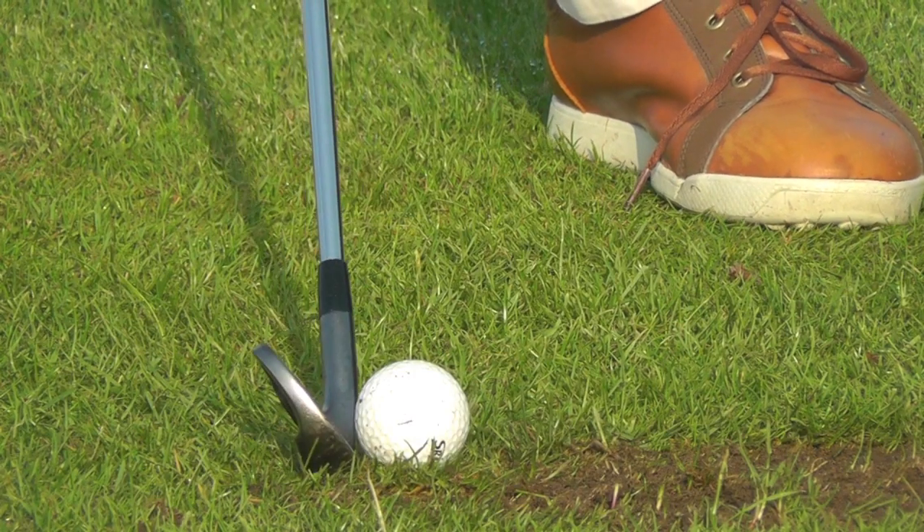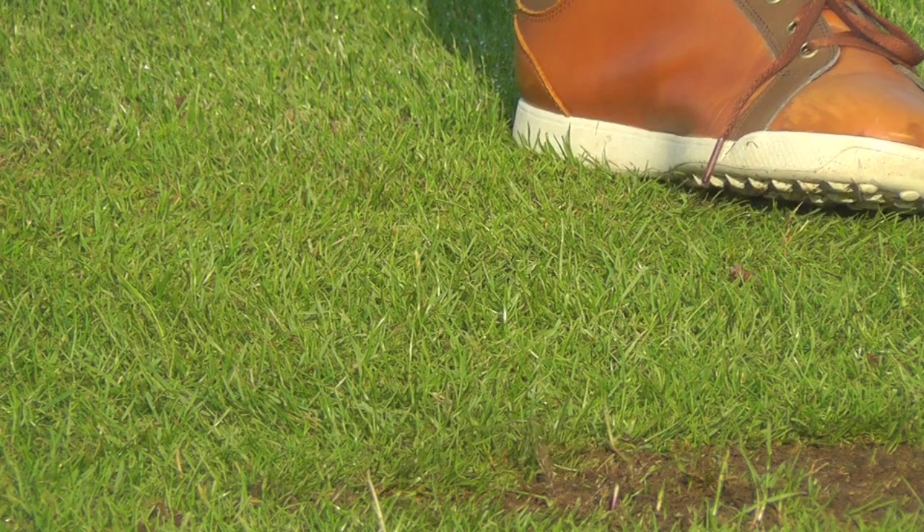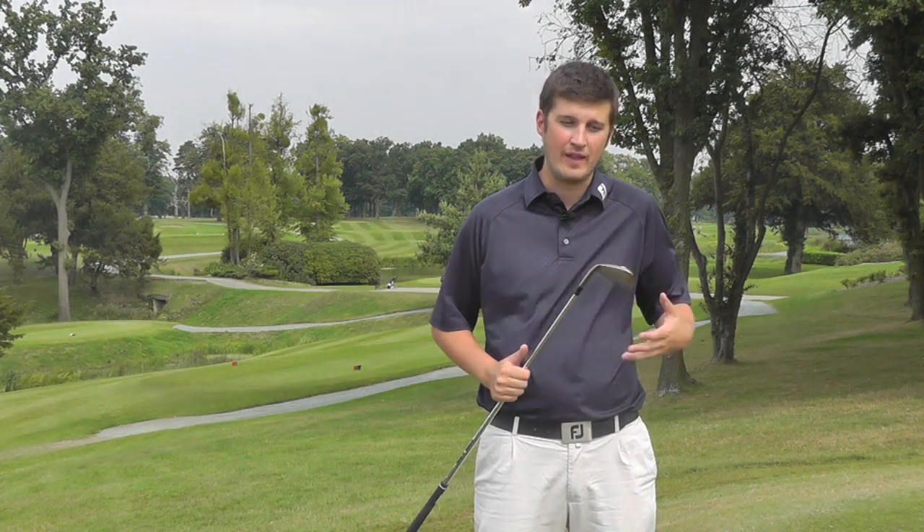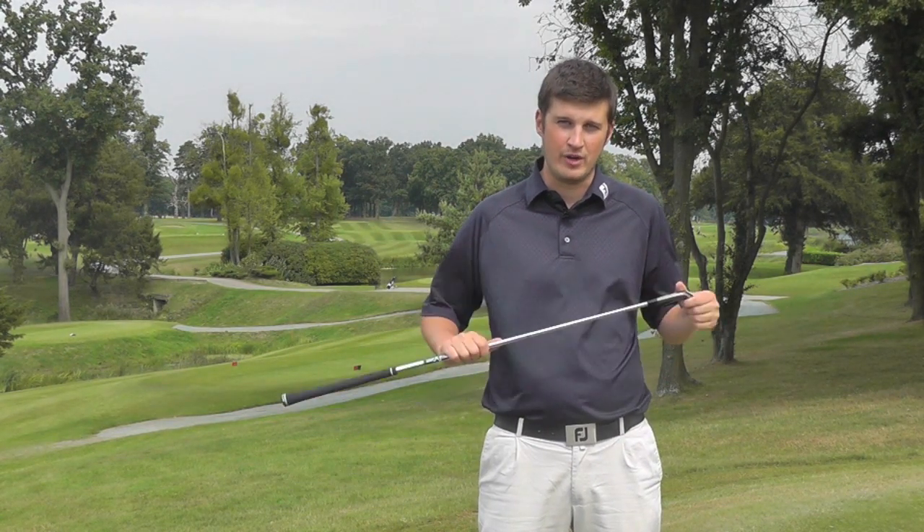If you were stood on the range listening to someone hit these, you would probably think they were an MP product. The forged head feels great through the whole set, so you've still got that great feel that Mizuno are known for.